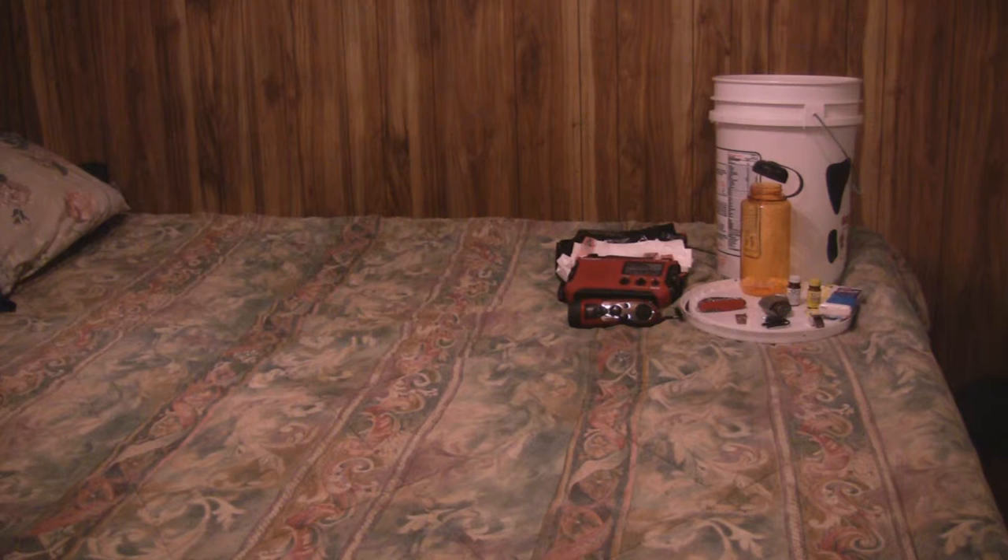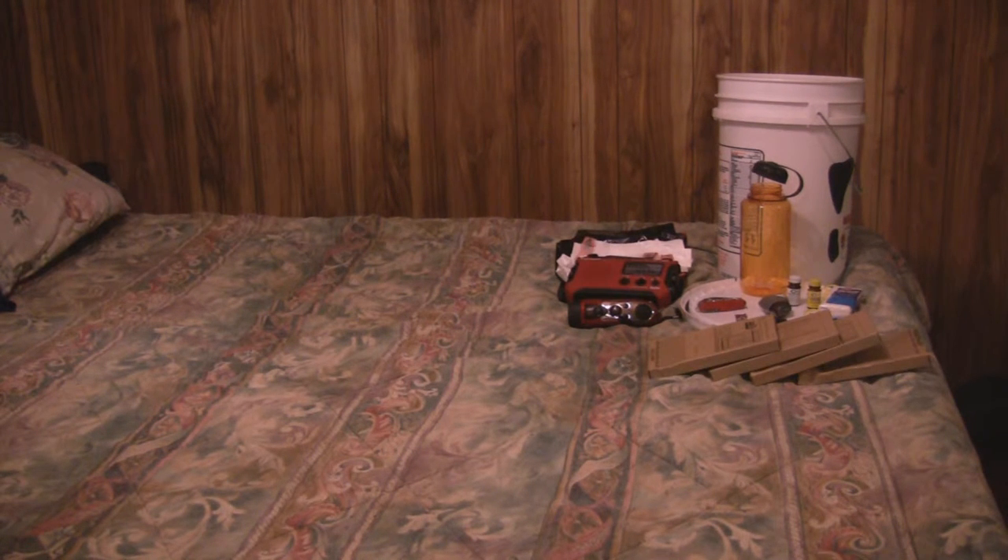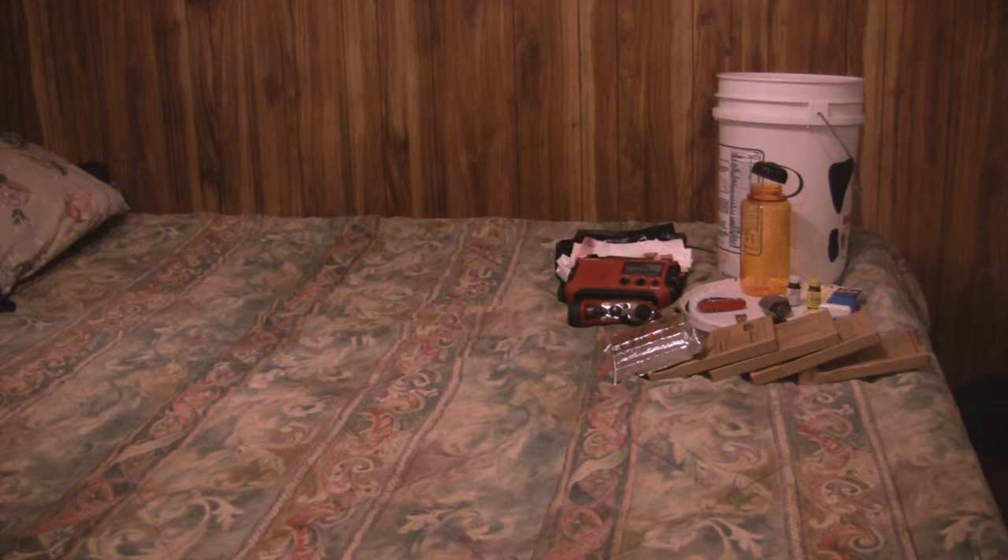Just in front of the other crank radio is a small flashlight — also a cranking flashlight with a small AM/FM radio. There are some MRE meals and SOS high-energy food bars. Those bars pack a lot of calories and are used on rafts and boats that get stuck at sea.